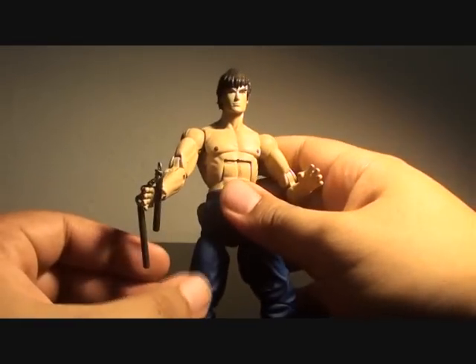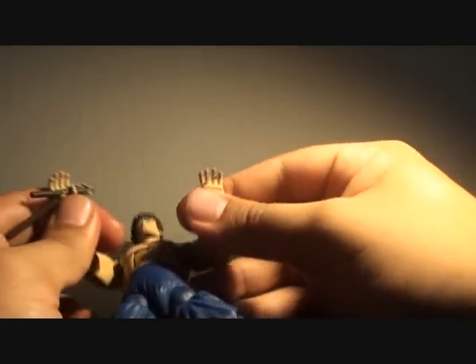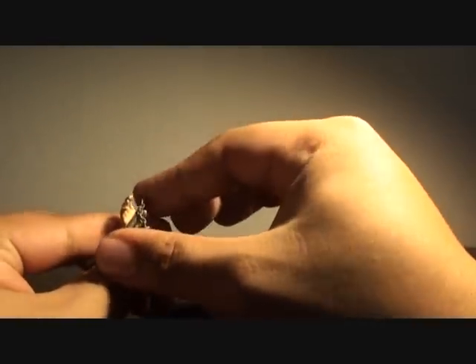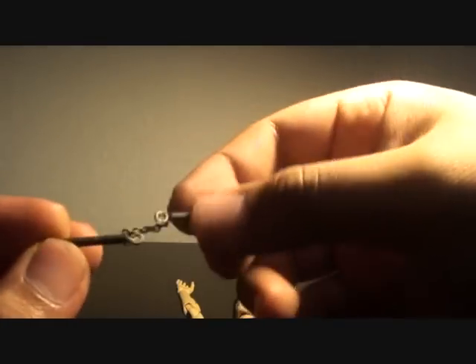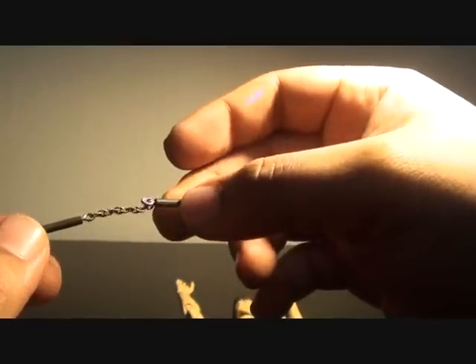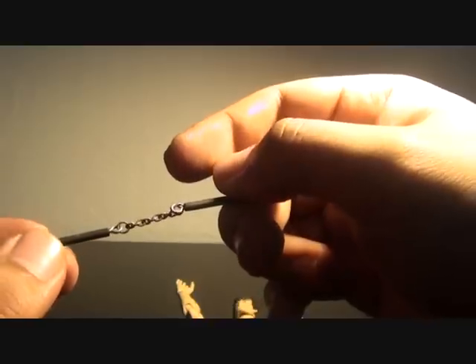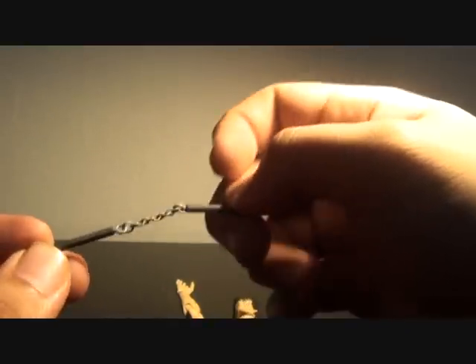He comes with a couple of accessories. He has nunchucks — the holding hands have grooves so the nunchucks stay in place. The nunchucks are like necklace chains, so be careful of that as well. They do tend to split, but they can be replaced if you know a store that sells chains like these — necklace chains — and you can even customize it by making them longer.